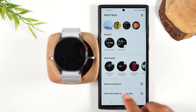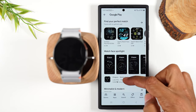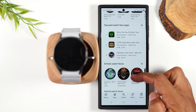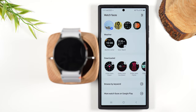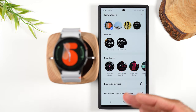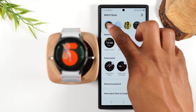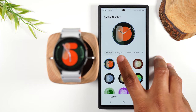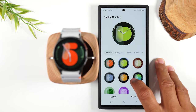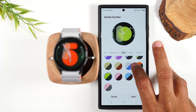If you swipe all the way to the bottom, you can go to more watches on Google Play and then download lots of other fun watch faces from the Play Store. Tapping on any one of these will allow you to customize it in the app as well — select it and tap on the little blue pencil, and that's going to let you change the color and do any other customization based on what you see in the settings.